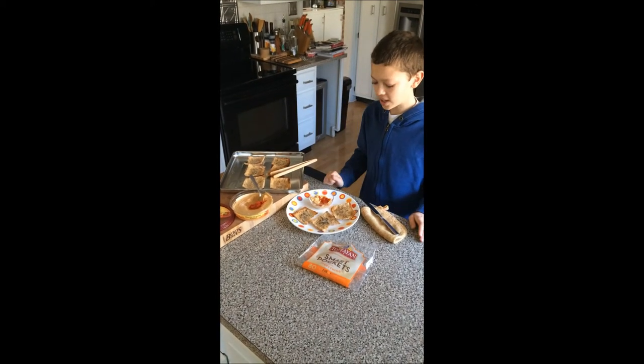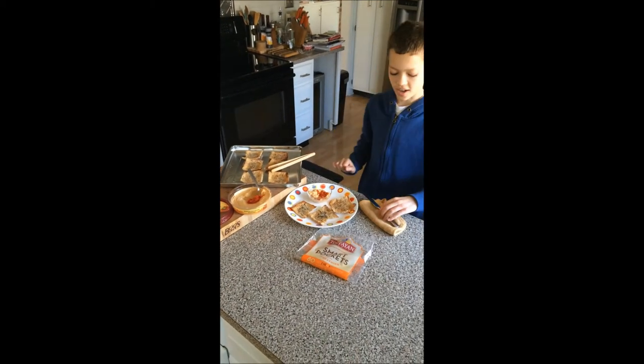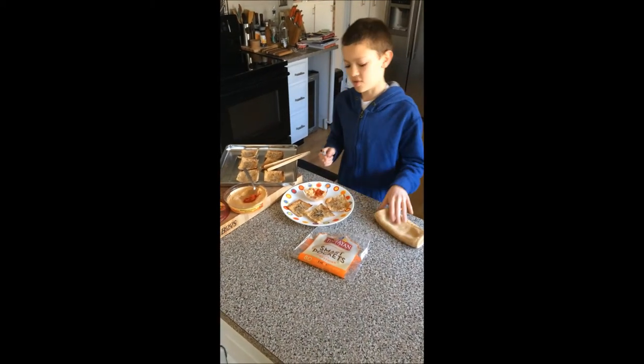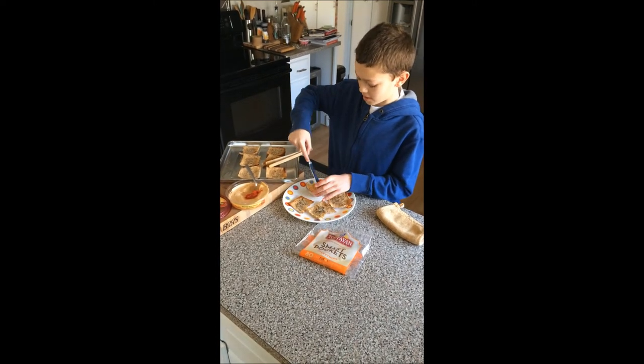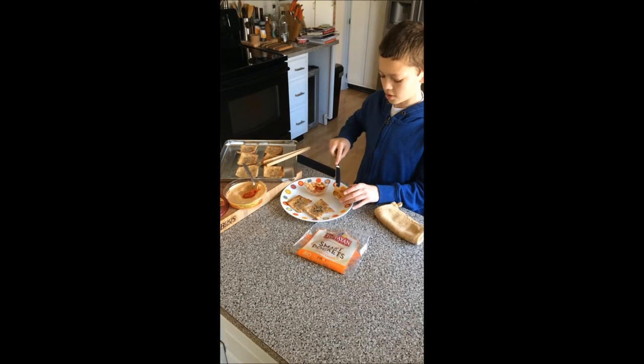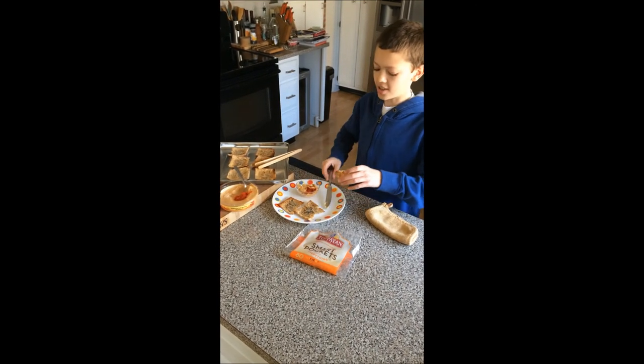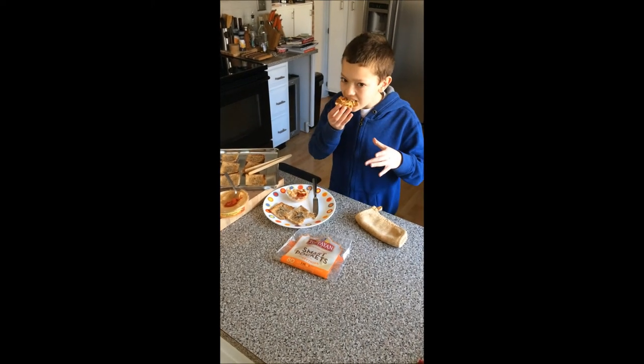Then you can just plate it with some Sabra hummus in a little bowl. I normally just get the hummus and spread it over the pita chips, and then you can enjoy them. Thank you.